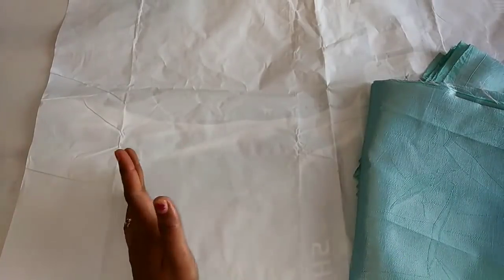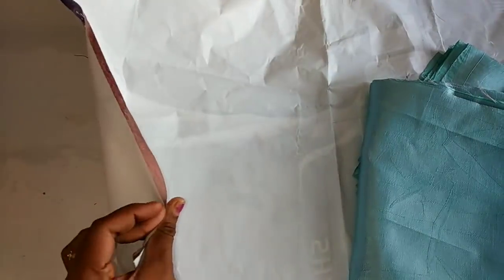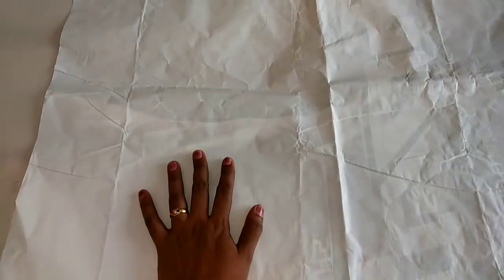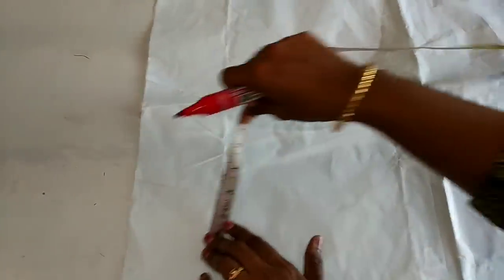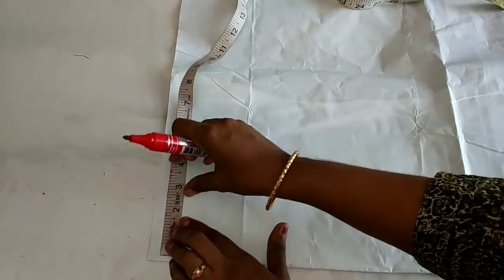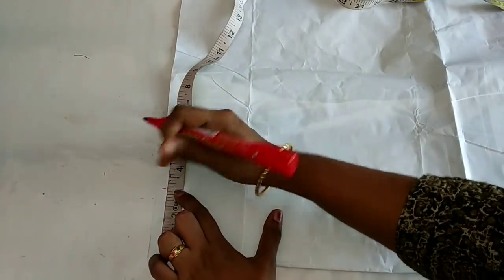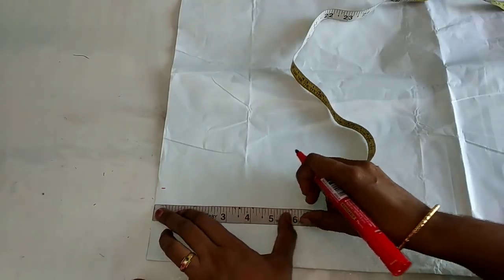We are going to use a little bit of paper for the pattern. If you are pregnant, you will need to use paper as well. When I take a 3-panel, you will be going to make the same color.